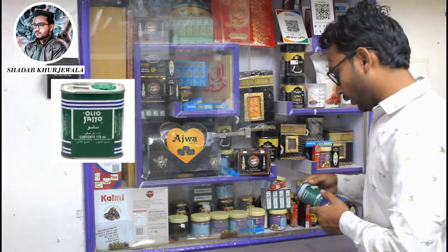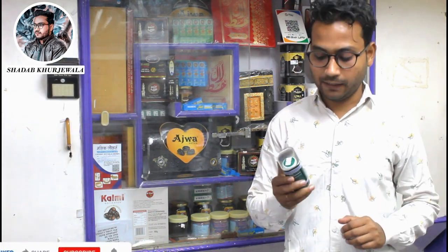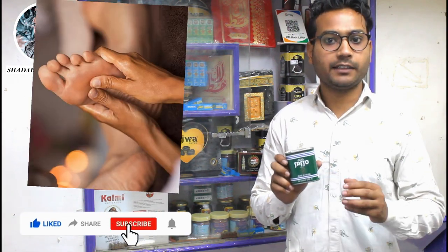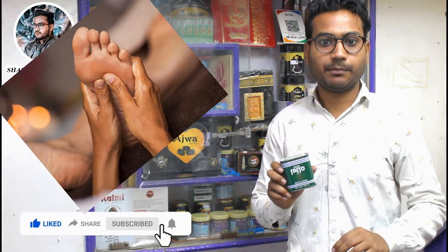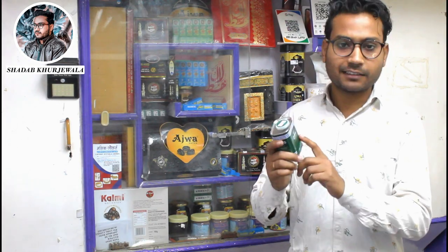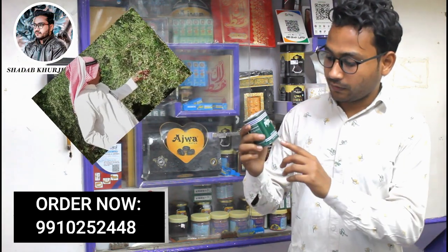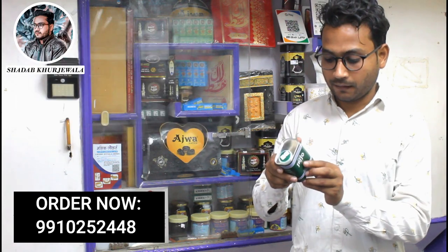This is oil. This oil is very good. You can use it every way. It has been manufactured in Saudi Arabia for 50 years. You can see the net content — this is 175 ml. This is 100% pure oil.